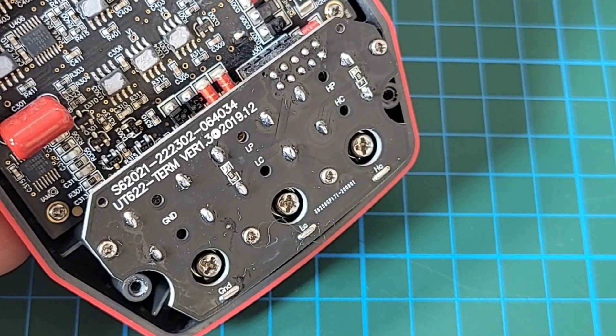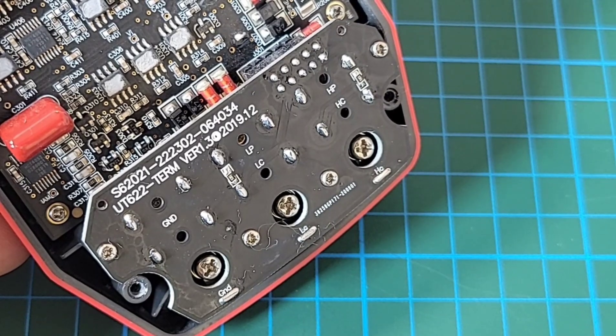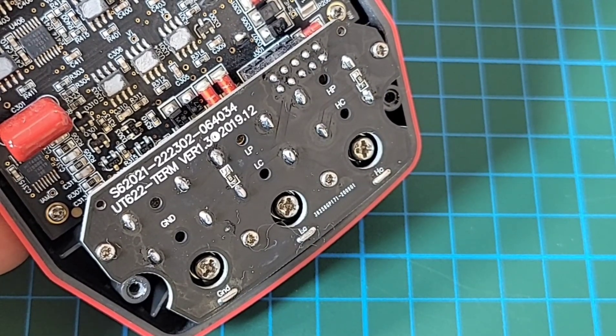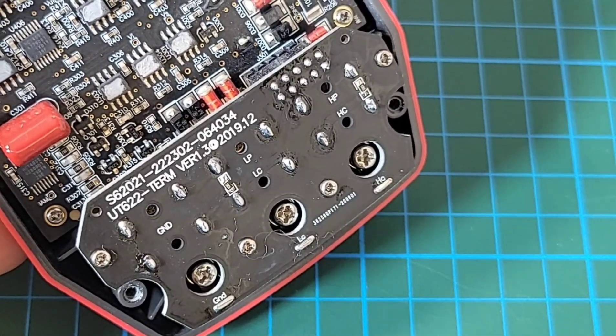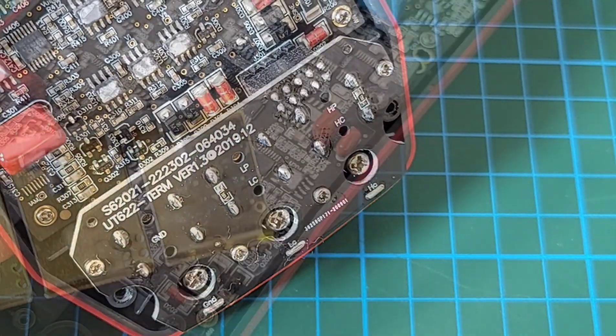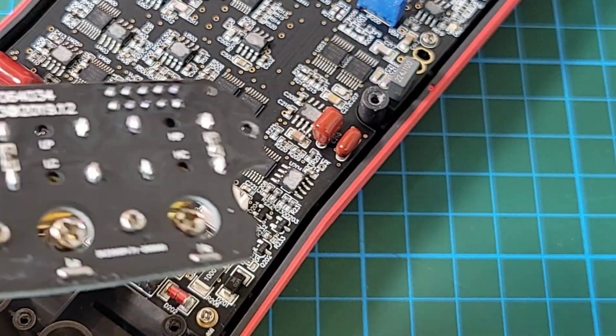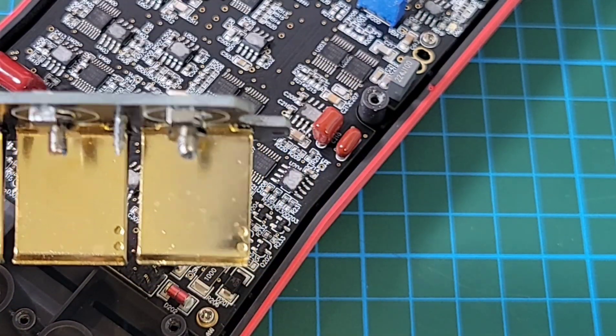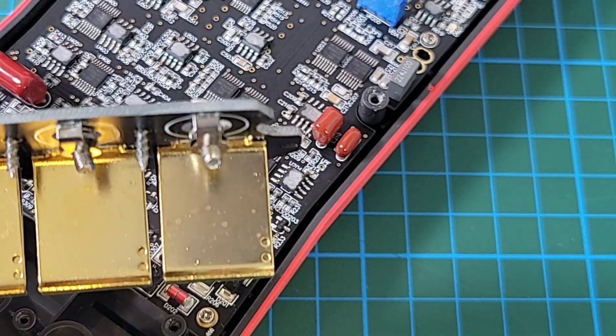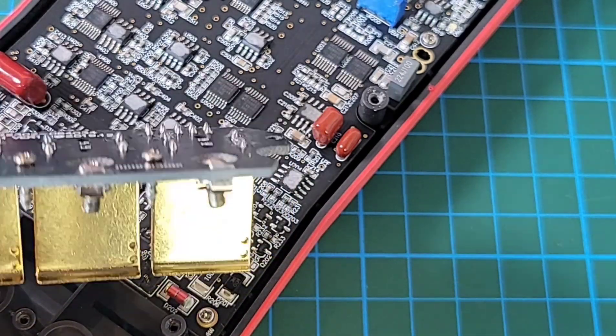Giving that riser board a good cleaning with IPA and some alcohol — that looks a lot better. Touching into detail with those insert slots — look at that. Big clean brass, awesome. What can I say, good job.